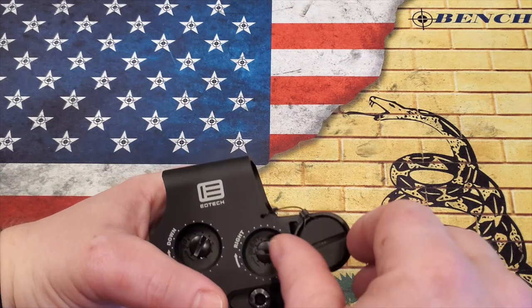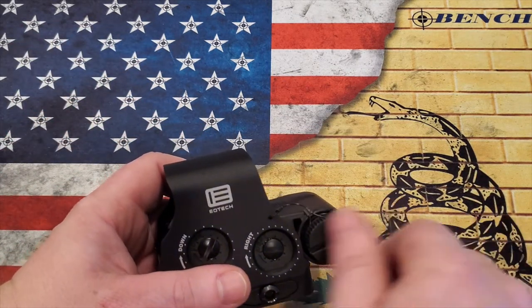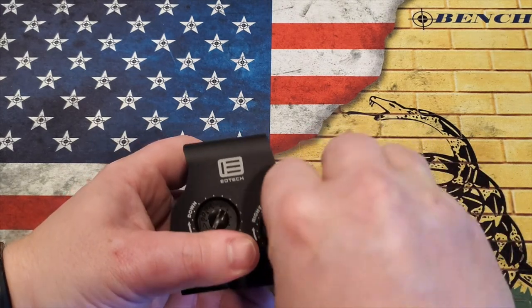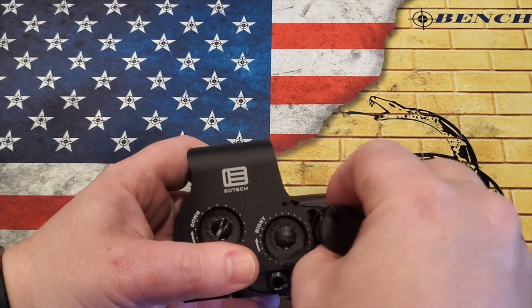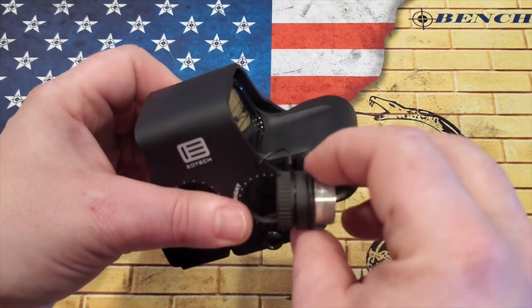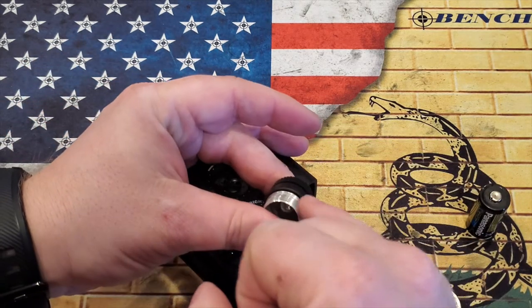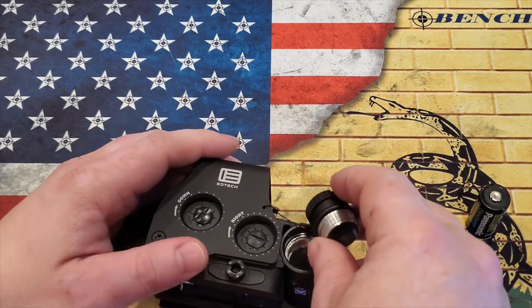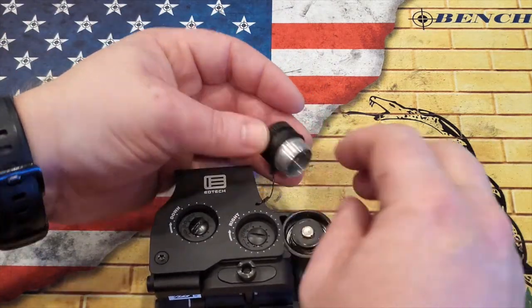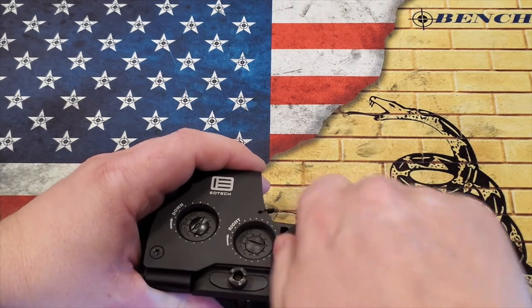And then we have the battery compartment right here. You're going to need something like a coin or a screwdriver to loosen this — mine came very, very tight, so I actually did it a little bit off camera. You just simply turn it and it will pop out. It is tethered, which is really nice, so if you're in the field and you have to take it off, you don't drop it and lose it. It does have an O-ring on it that helps keep this waterproof and submersible down to 33 feet, which is 10 meters.